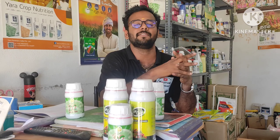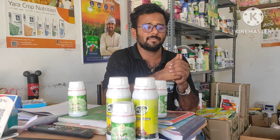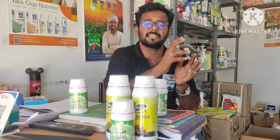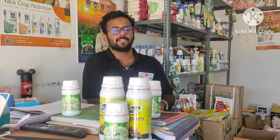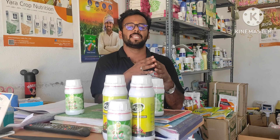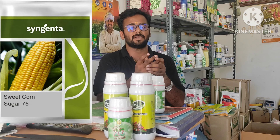We will talk about the sweetcorn. Welcome back to the viewers, welcome to the channel. I am Sarath Kumar, and I will talk about the technical team. I will talk about the sweetcorn.